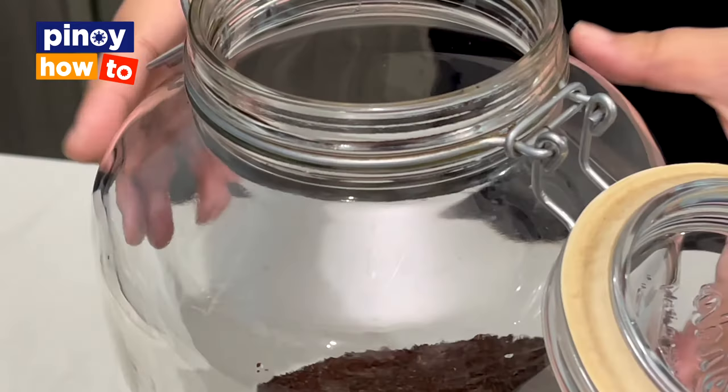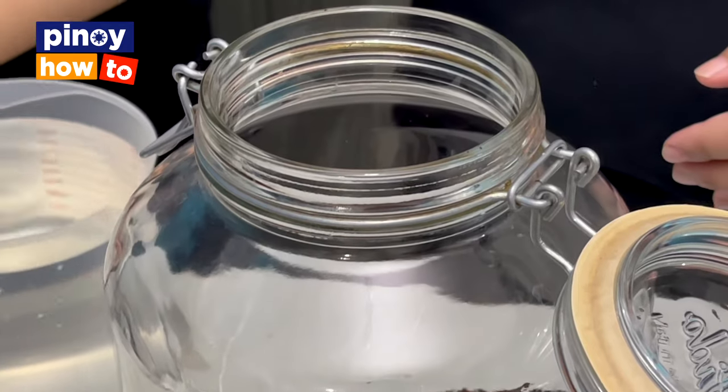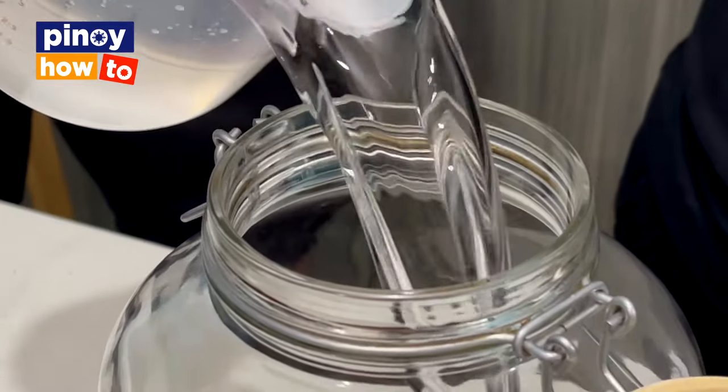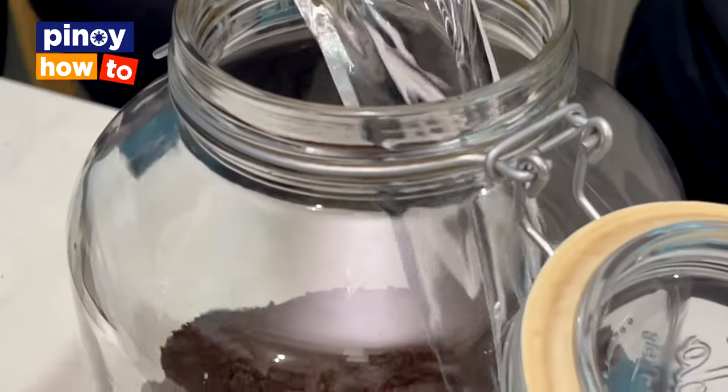After that, we need to add room temperature water. It's very critical — the temperature of the room, the temperature of the water, and the pH level of the water. The ratio of water and coffee depends on your preference. For example, the rule is one part coffee to seven parts water. If you want strong coffee, you can do one to four or one to five — it depends.